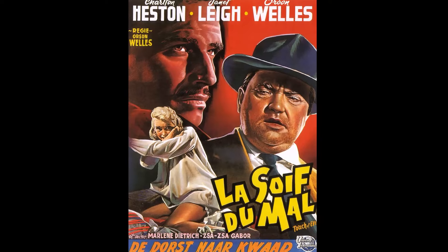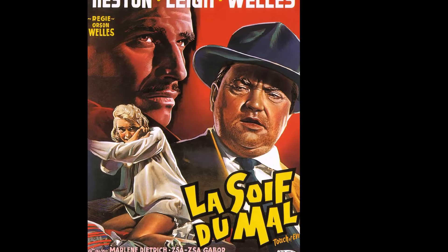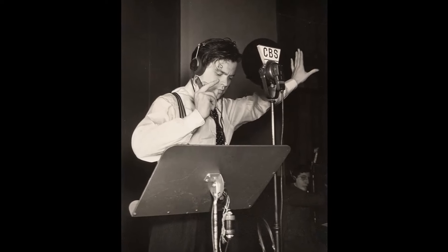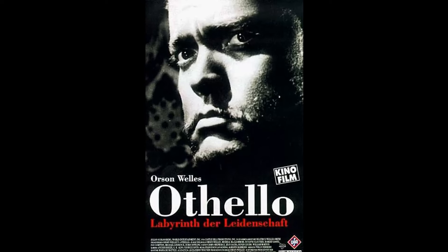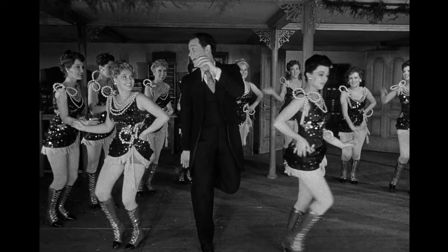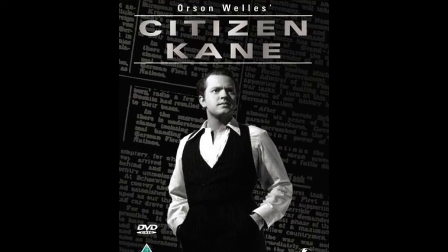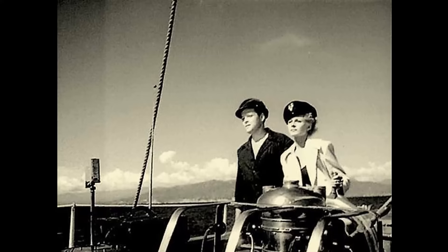Orson Welles, the director and lead actor of Citizen Kane, had a notable experience with caffeine during the film's production. His consumption of 30 to 40 cups of coffee a day led to caffeine poisoning, causing his skin to turn the color of tannic acid after switching to tea. Cinematographer Greg Toland's innovative techniques significantly contributed to the film's visual style. He used faster film, more powerful lighting, and a self-blend camera, enabling deeper focus shots and greater camera movement. Interestingly, William Randolph Hearst's son in 1985 revealed that he had enjoyed the film, and extended an invitation to Orson Welles to visit the Hearst family's St. Simon estate, stating Welles could do so 'on my tab,' demonstrating a surprising degree of forgiveness.